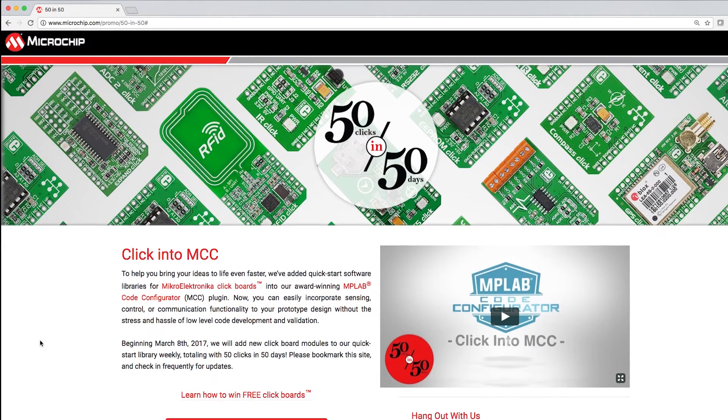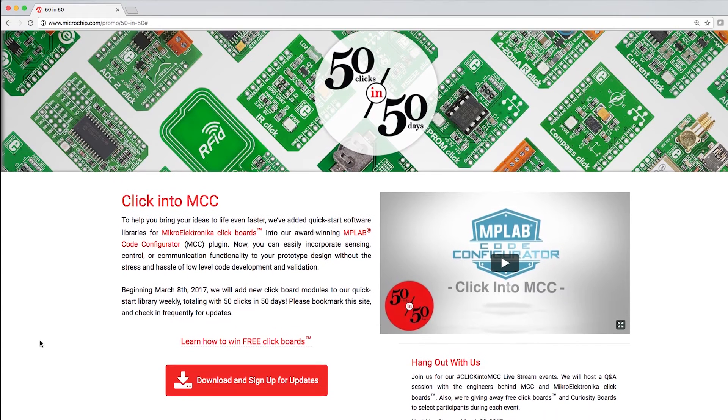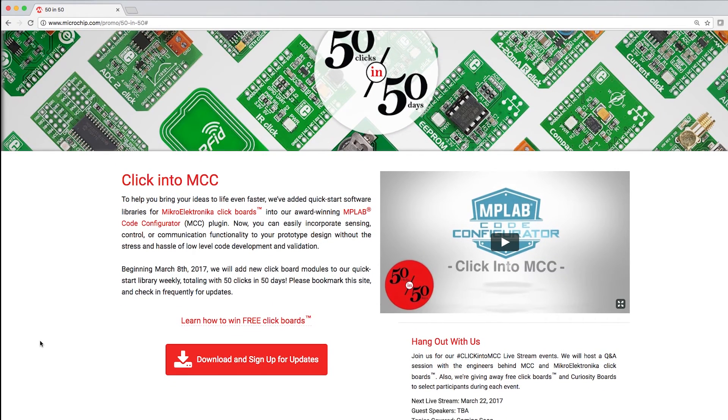We invite you to check in every week for more clicks, tutorial videos, and our live Q&A sessions where you can chat with experts from MikroElektronika and Microchip. You can even register to win free click boards. See you there!